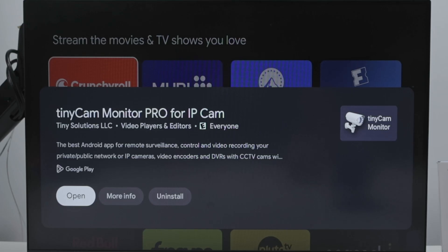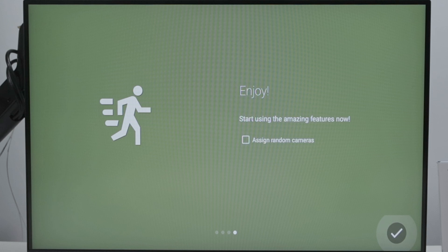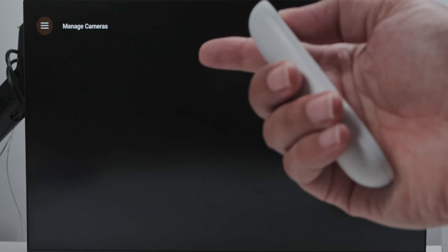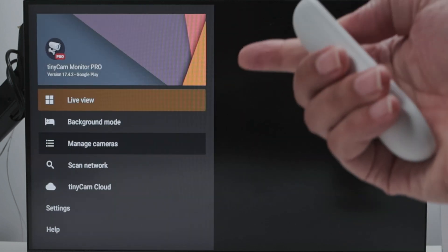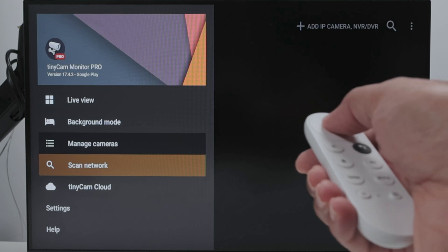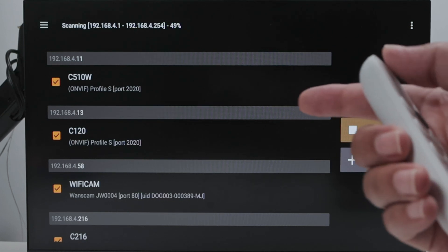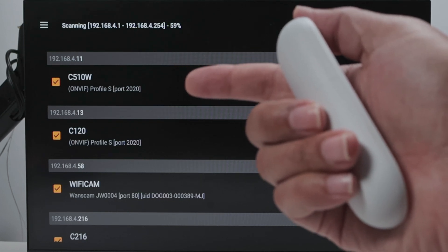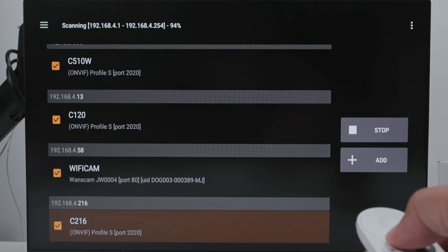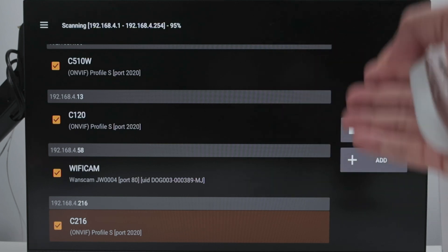So I just open it up. Here I have the welcome screen, I just keep going and finish this. Now I'm going to look for cameras. You see here is the main menu, and I can see Tiny Cam Monitor Pro from Google Play. It's working, and I can come here and scan my network. It's looking for cameras available, and it found the Tapo C110W, the Tapo C120, another camera, and a Tapo C216 — so three Tapo cameras available for the application.